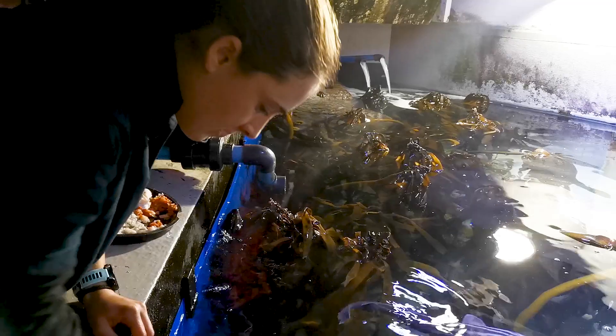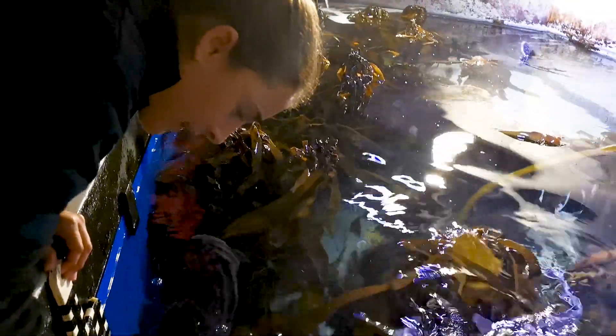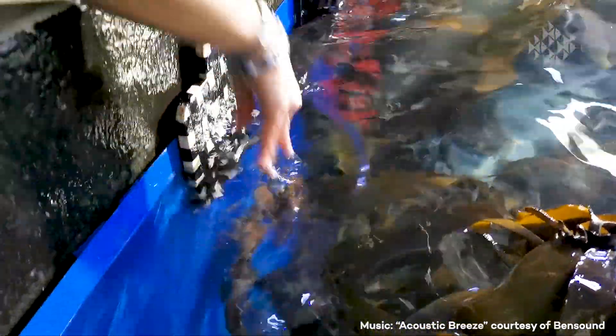I've learned so much from working with these animals. They are incredibly unique and every individual appears to have their own personality, which you would not expect from something like a shark, but they do indeed appear to have unique behaviors and characteristics. This makes my job really exciting, and I feel like I also develop personal relationships with the animals, which is really something special.